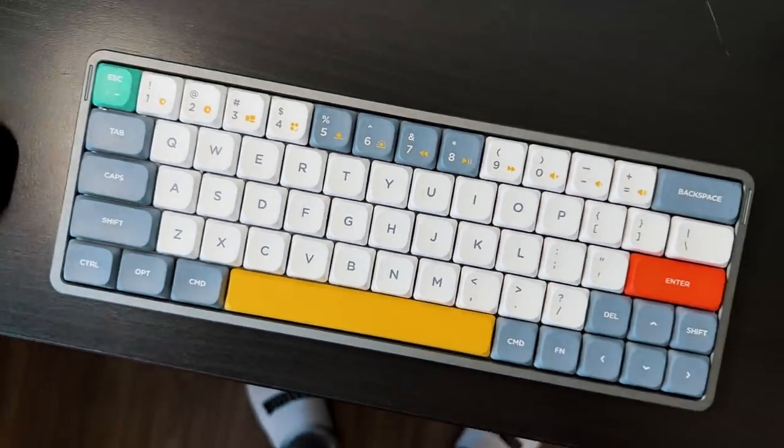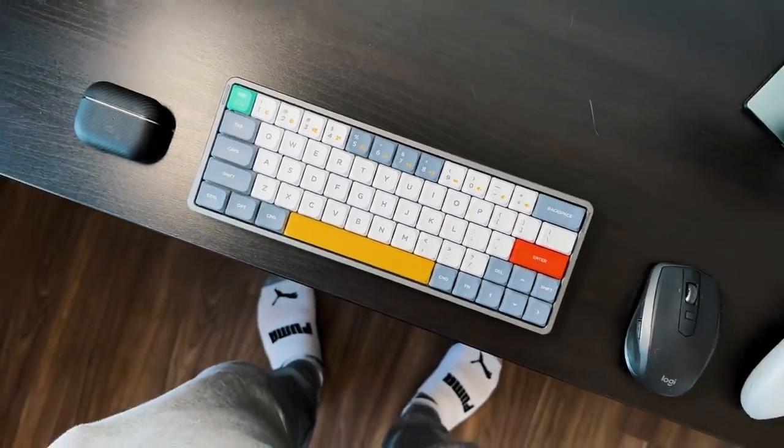And then finally, you get a little tool to remove all the keycaps if you want to switch them out, because this is a mechanical keyboard compatible with any custom switches. I'm going to put some keys from the Air 60 that I reviewed a little while ago and mix and match however I see fit. So overall in the packaging, you get everything you need — from the cables to a nice wrist rest, which is a nice added bonus, and then the keycap remover.